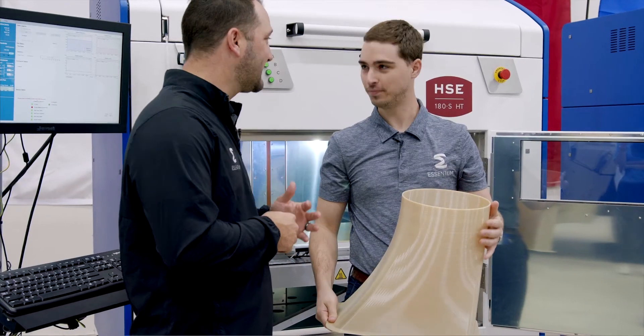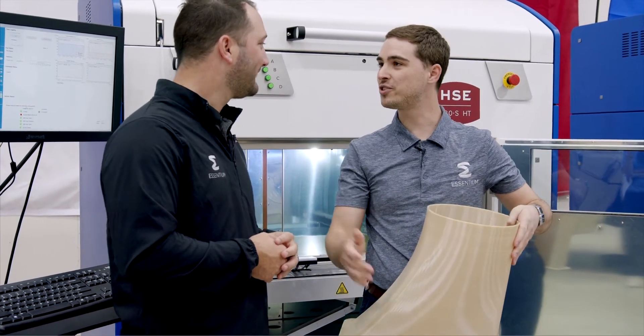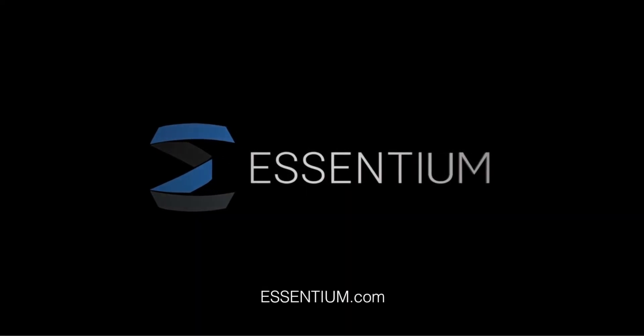Garrett, thanks so much for spending some time with us and our customers and showing us the robustness of these machines. Absolutely. Thanks, Josh. Thank you.